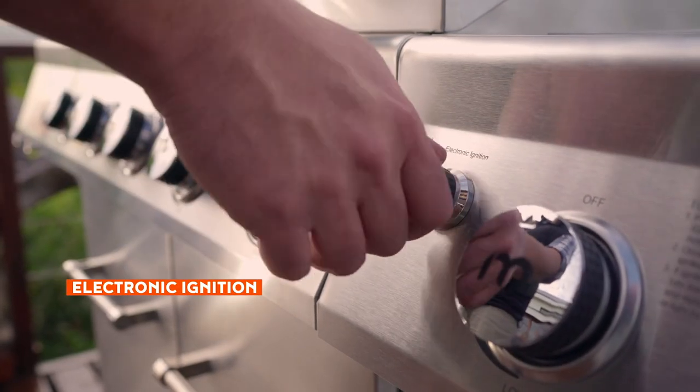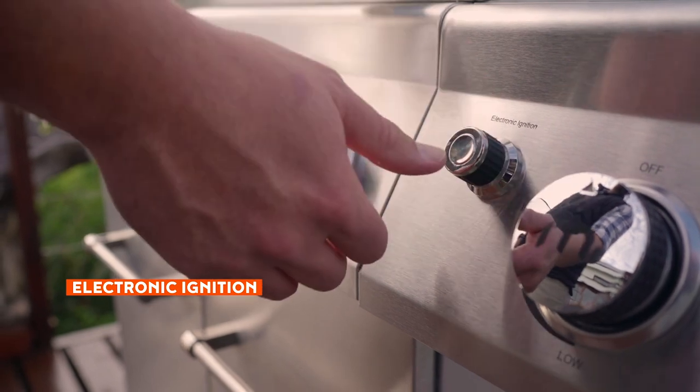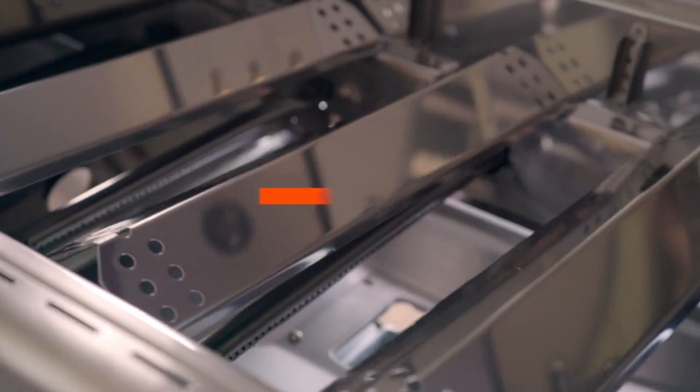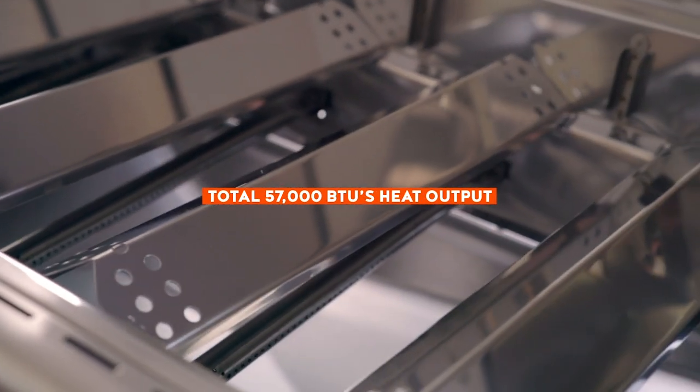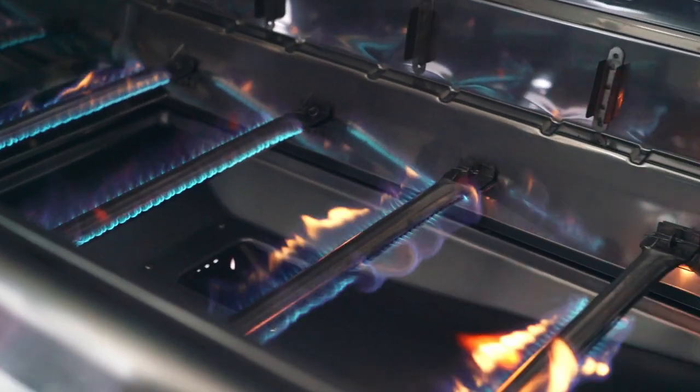To fire up the Evolution 500 Pro, simply press the battery-operated ignition. This instantly activates the five stainless steel main burners, each bringing 9000 BTUs of flame-roasting heat to the table.